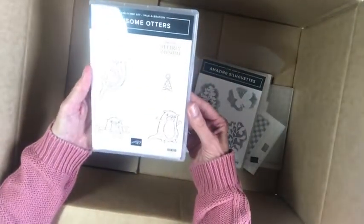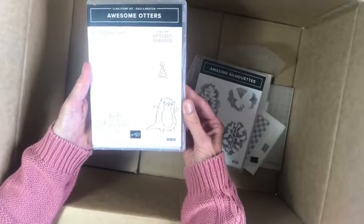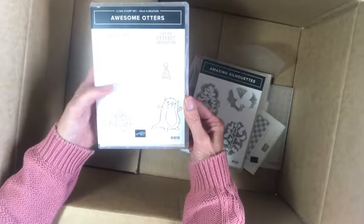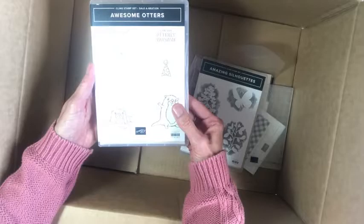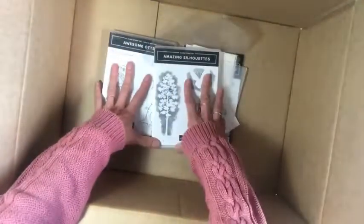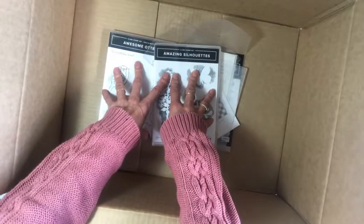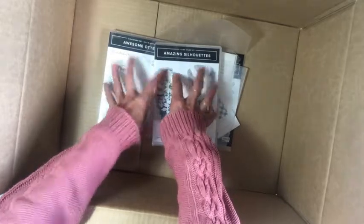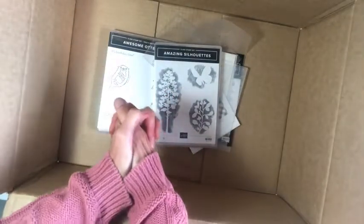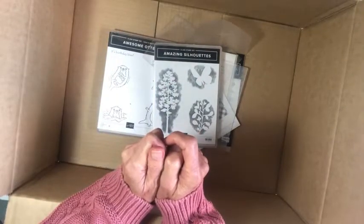This is a celebration stamp set — aren't the otters cute? They've had some fun animal stamp sets over the last few celebrations: the donkeys, the meerkats, and now the otters. So these are all my new orders from the new catalog and I'm excited to play with them. Stay tuned for projects, and let me know if you want a catalog and I'll send one out to you!